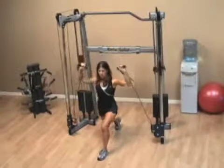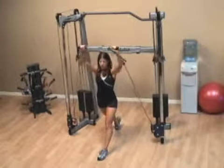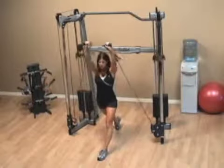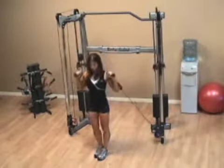You drop down with one knee, and then as you come up, you want to press the handles straight overhead. Don't lock out your elbows though, and always concentrate on dropping your back knee first on this lunge.